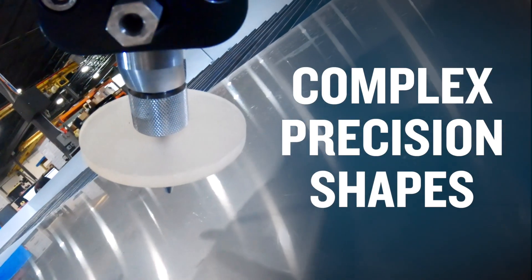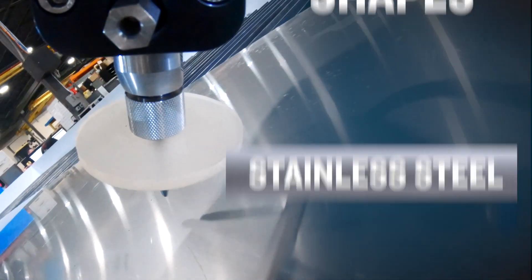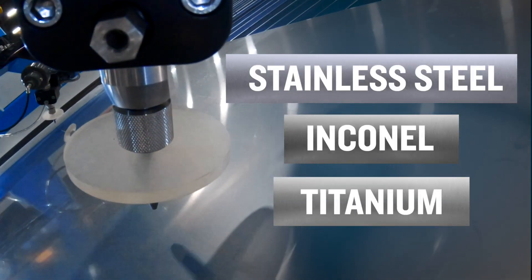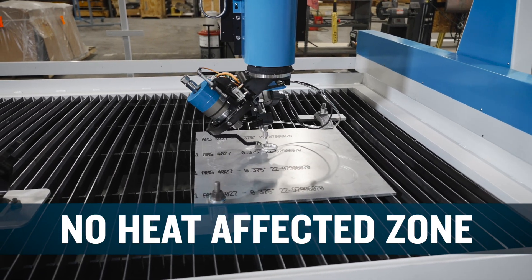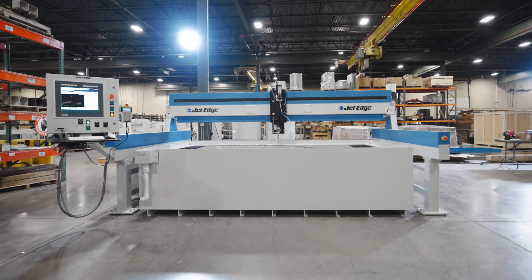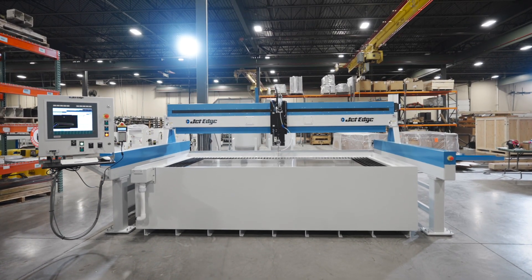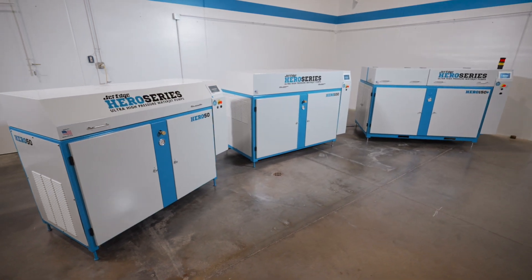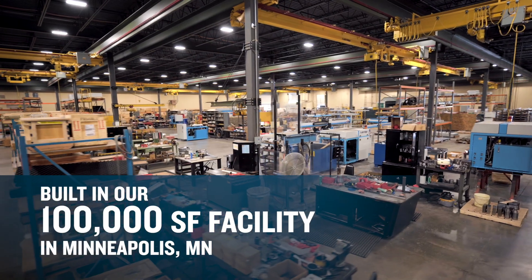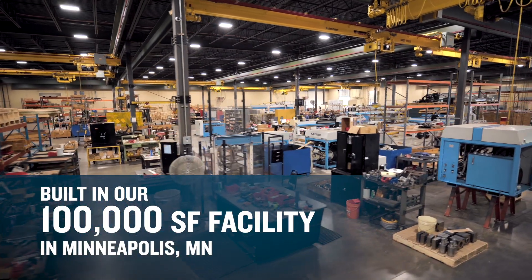Cut complex precision shapes in tough materials like stainless steel, Inconel, and titanium with no heat affected zone like you see with laser or plasma cutting. JetEdge is one of the few waterjet equipment companies that manufactures both its motion systems and ultra-high pressure intensifier pumps, built in our 100,000 square foot facility in Minneapolis, Minnesota.